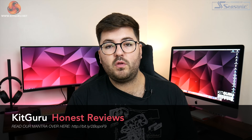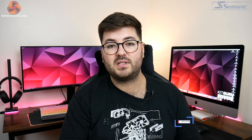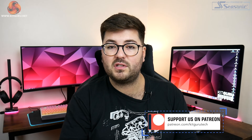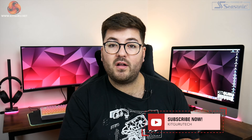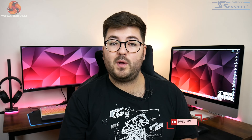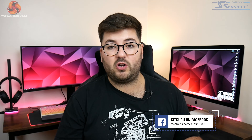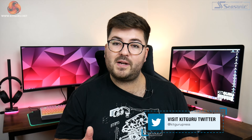That is going to do it for this review. If you liked it, toss me a thumbs up and let me know your thoughts down below — would you pay an extra £70 for this card from MSI? Check out our Discord linked in the description, and consider backing us on Patreon where we run exclusive giveaways and you can see some content early. I've been Dominic for KitGuru, and I'll see you in the next video.